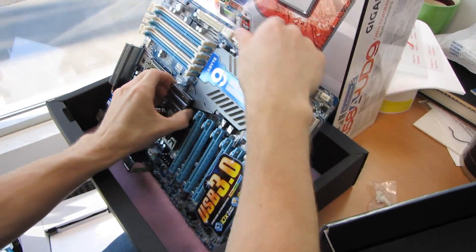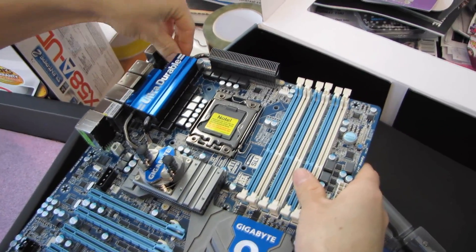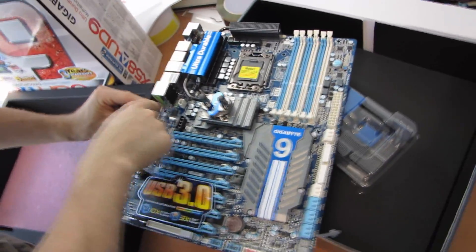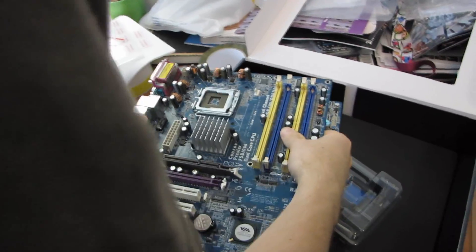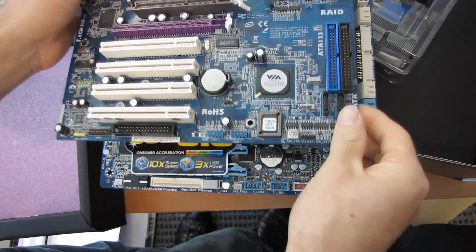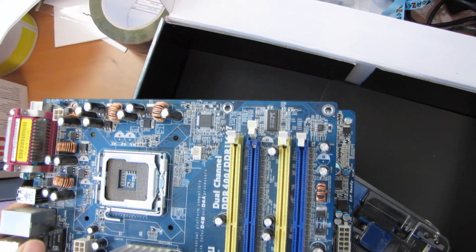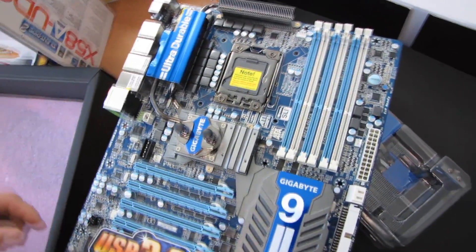The first thing you should notice, if you're an observant viewer, is that this is not a standard ATX board. You can see a gap between where normally you'd have the first slot and where the first slot actually is on this board. Comparing it to a standard motherboard, it's quite a bit longer on the bottom and wider — this is a sort of XL ATX, EATX hybrid form factor board.